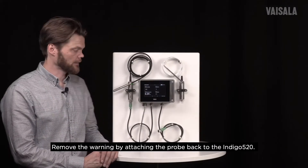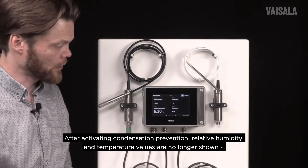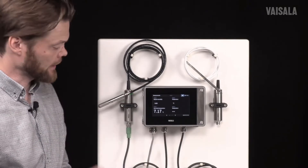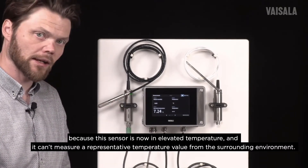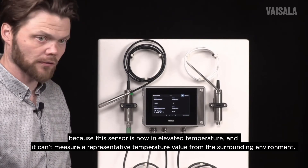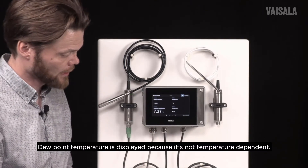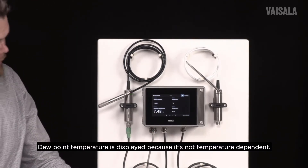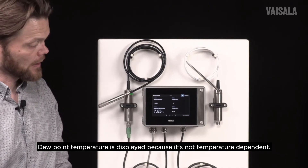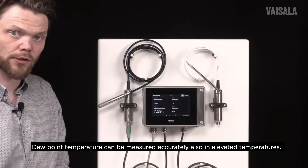Now that I have activated condensation prevention, we can see that we are no longer seeing the relative humidity value or temperature value. The reason is that this sensor is now at an elevated temperature and is no longer able to measure a representative temperature value from the surrounding environment. However, dew point temperature is still shown on the display, because dew point temperature is not temperature dependent — meaning that even at elevated temperature it can still be measured accurately.